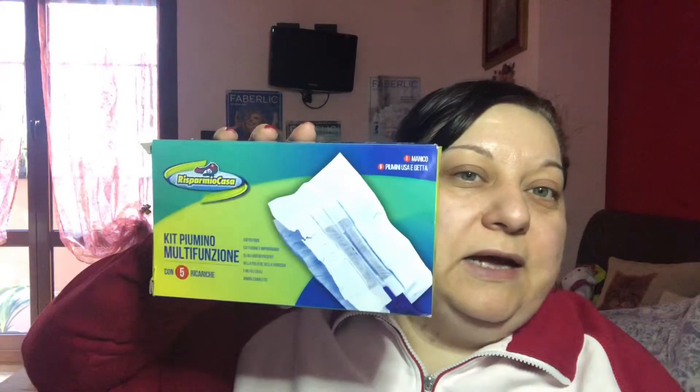Questo ha anche la ricarica, non ci ho fatto caso. Sono quei piumini da spolverare, ma a me mi serviva probabilmente la ricarica. Ve lo faccio vedere. L'ho pagata 99 centesimi. In teoria non volevo anche il kit completo, ma questo si attacca qui e se volete fate il kit da spolverare. A me servivano questi per l'attrezzo della Swiffer, però siccome la Swiffer costa un botto ho detto vabbè me li compro. Costa 99 centesimi e ne ho prese due scatole.